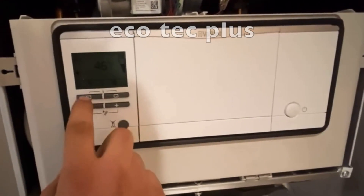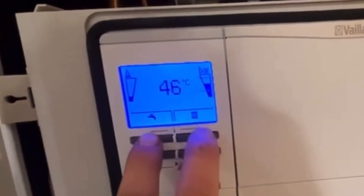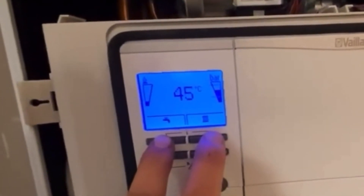If you have the available control panel, the first thing we need to do is press any of these two buttons until it goes blue, then hold these two buttons for about five seconds. Then we need to go down to the installer level and press select.